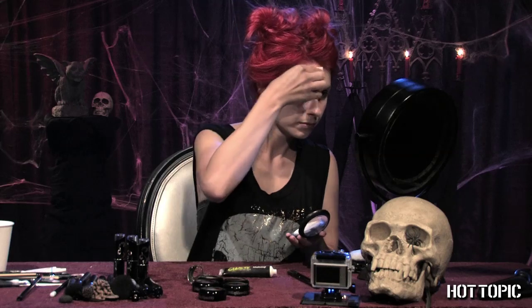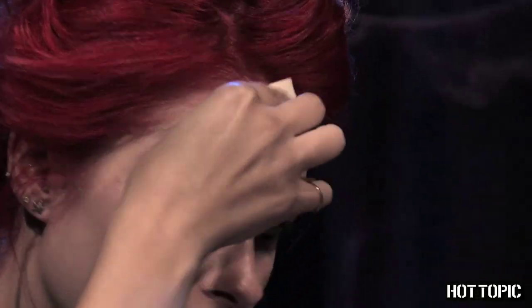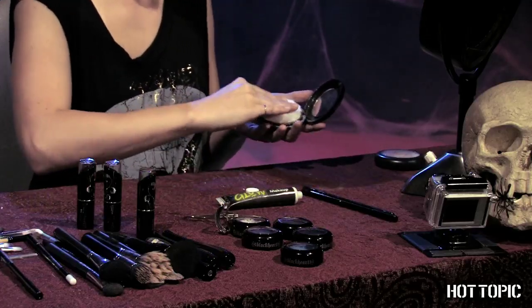Next, apply foundation in a very light or white color, and cover with a generous dusting of HT's white face powder.